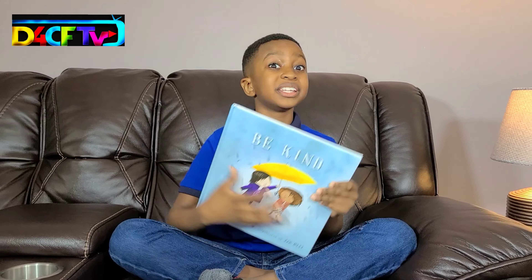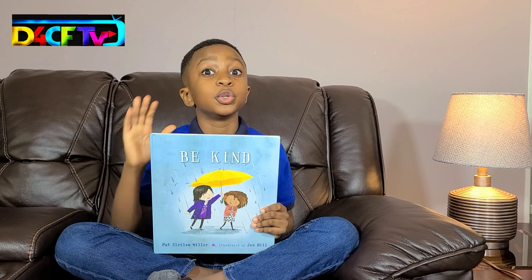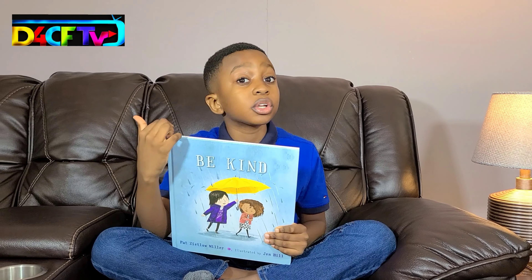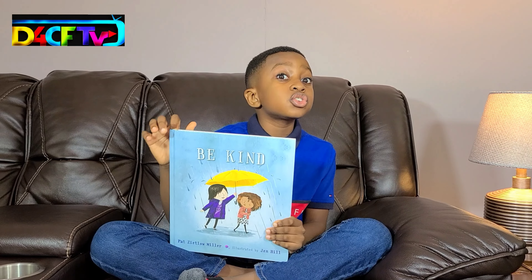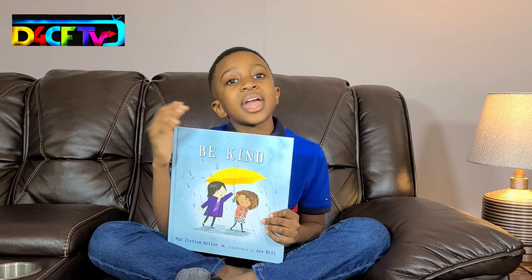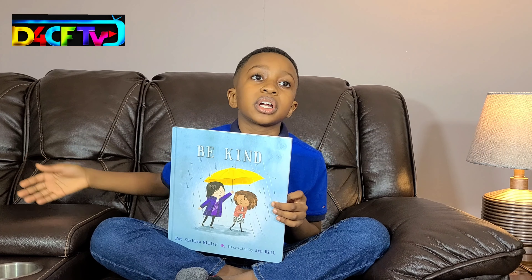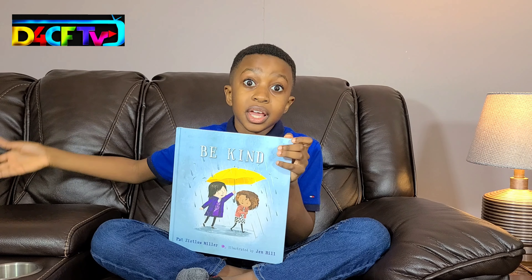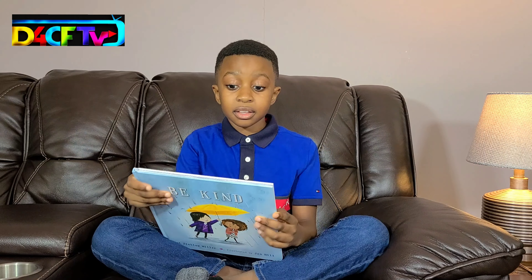That would be the end of the story, Be Kind. Now let's take a quick second to talk about what we learned in this book. What we learned is that even though you can do very small acts of kindness — like just saying someone's name right — it could spread around all across the world. Somebody could say somebody's name right, and then they could be happy, so they could go around and help another person, and help another person, and it could spread around the world. Just like that. Two simple words can change the world.